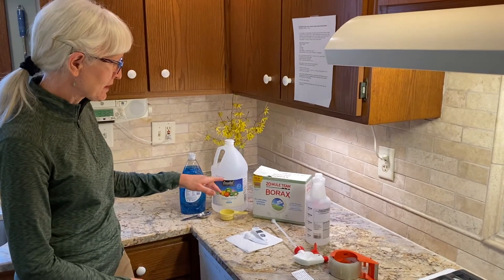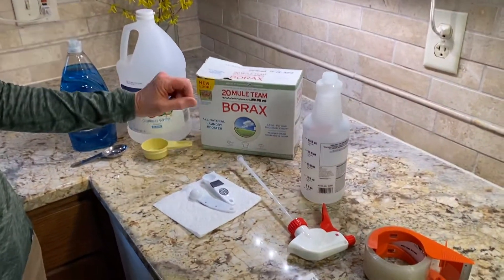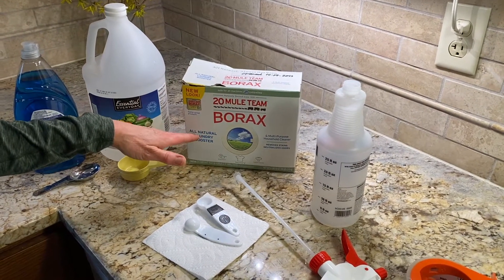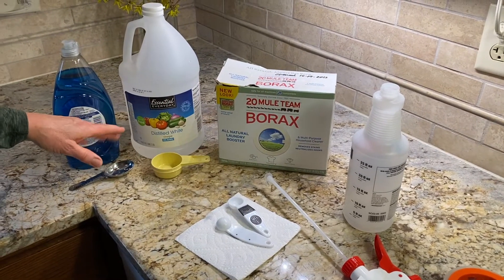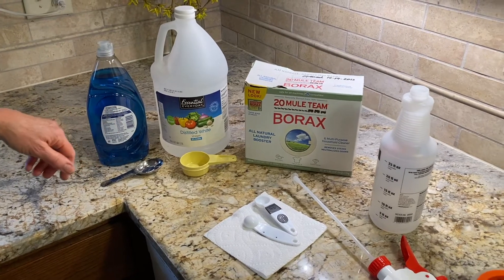I'm using borax, which is an eye irritant and can be harmful if swallowed, so keep it away from children. The ingredients are borax, which is a natural element, white vinegar, and dish soap — whatever brand you have.